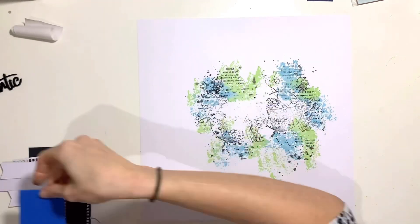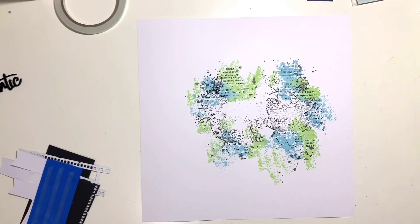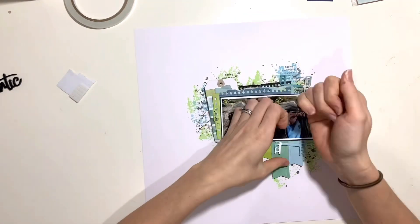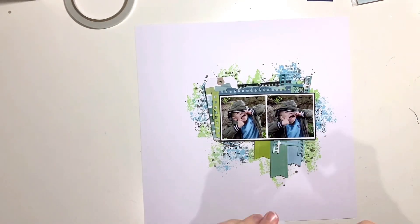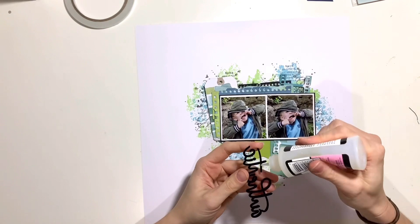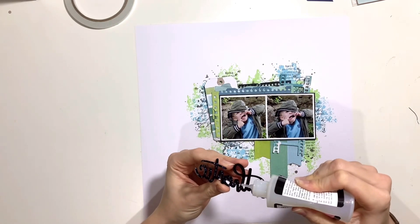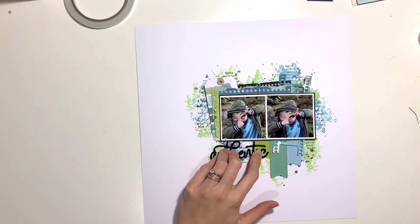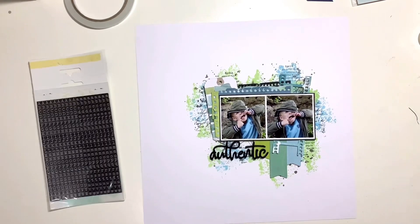I wanted to add some black splatters but my background wasn't quite dry enough — I could see the ink starting to spread and bleed into the colors. So I quickly dried it up and rolled a paper towel over the background. Rather than using a heat gun, which can warp the page, I find a paper towel lifts a little color but that's okay — you can still see clear blue and green areas. I'll come back to my splatters at the end.